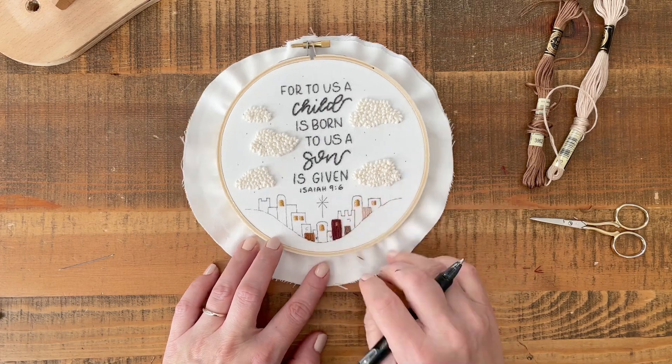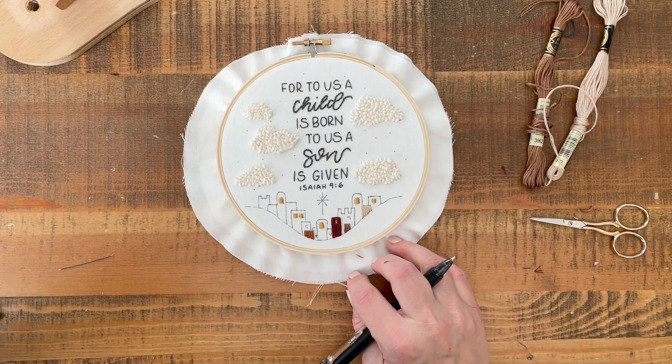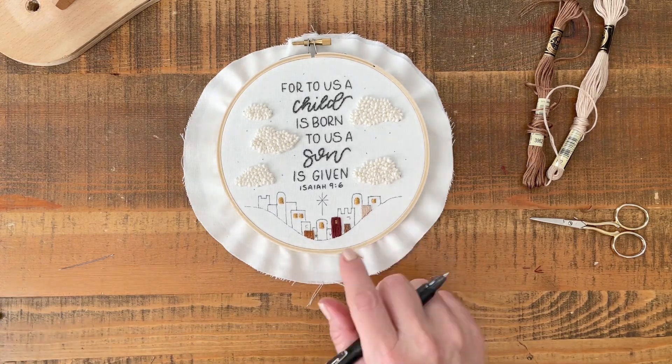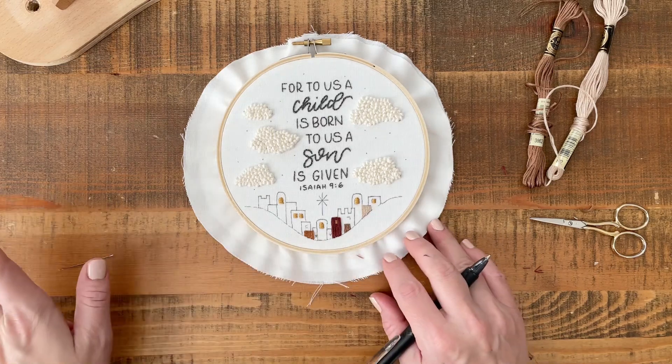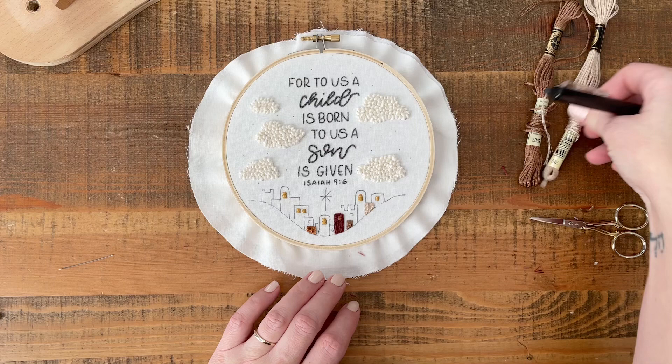So if I remember correctly, I'm going to look back as I'm stitching. Seven, six, eight — okay, so six, seven, and eight. I realize I just said that backwards because of how I was reading them. Those are all our 842.